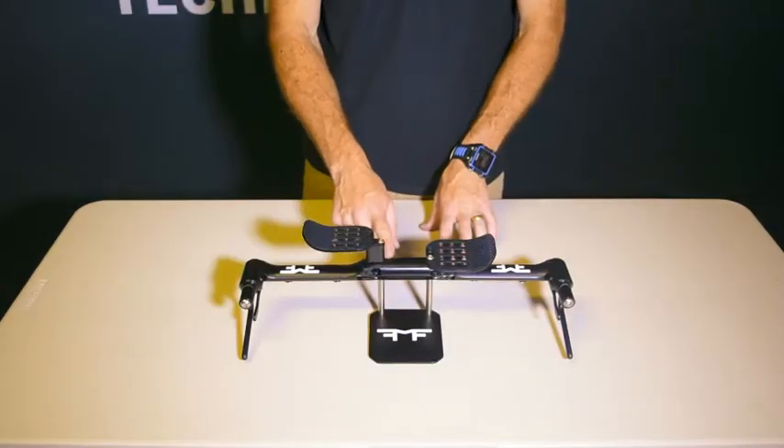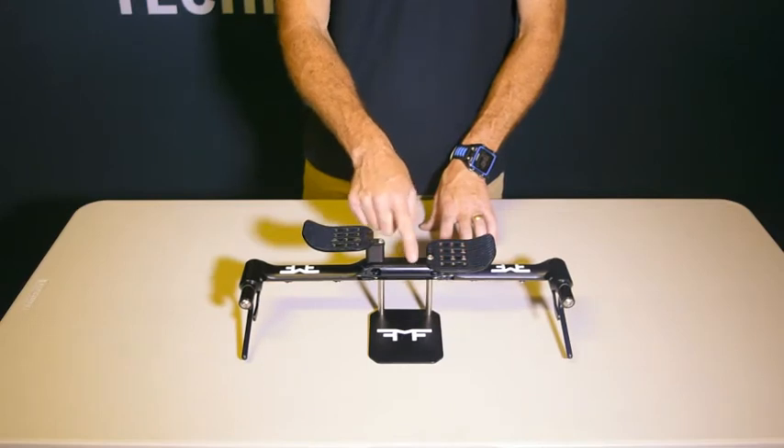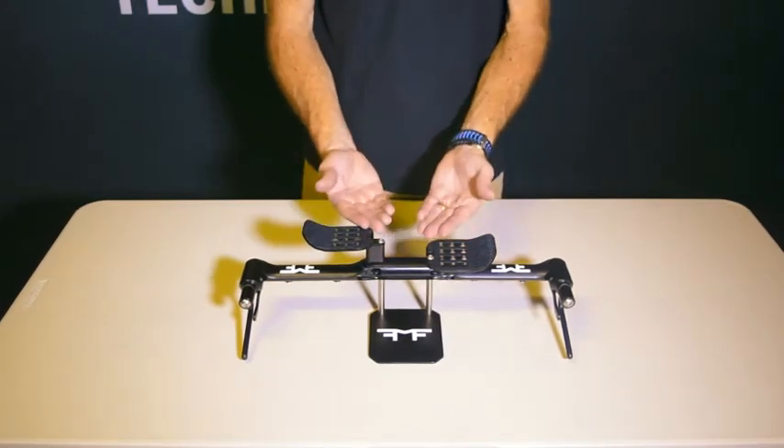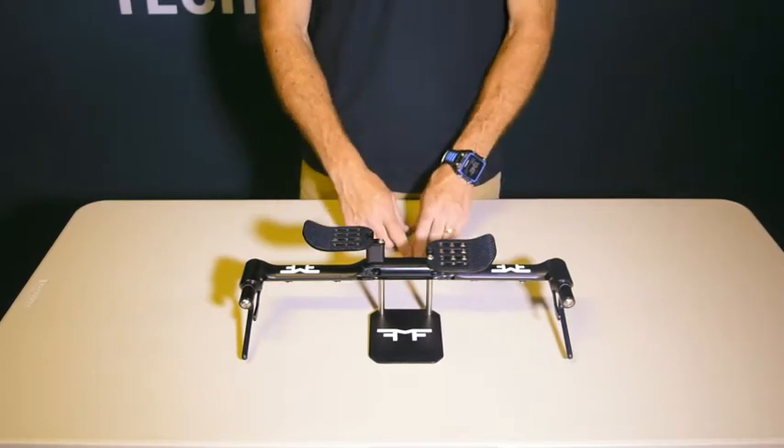As you can see, we have a 25 millimeter riser here. The pads can actually mount directly to the bars, which gets them very, very low. If you need to come any higher, that would be a standard stem adjustment, just like you would fit a normal bike.